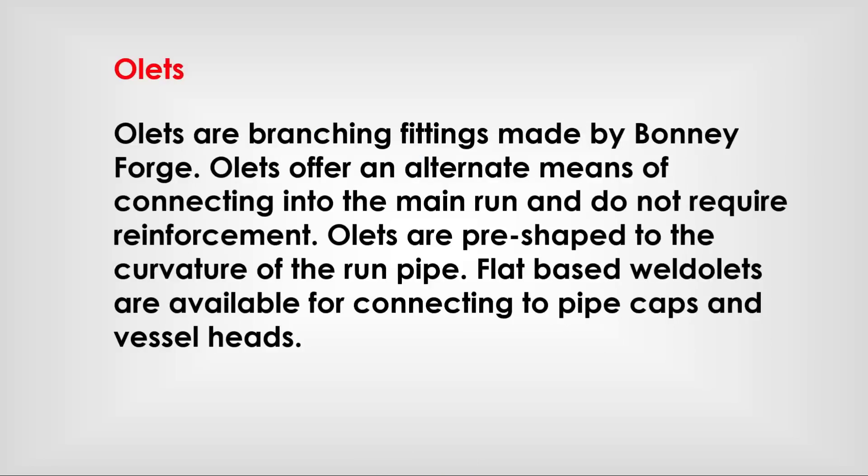Weldolets are branching fittings made by hot forging. Weldolets offer an alternative means of connecting into the main run and do not require reinforcement. Weldolets are pre-shaped to the curvature of the run pipe. Flat-based weldolets are available for connecting to pipe caps and vessel heads.